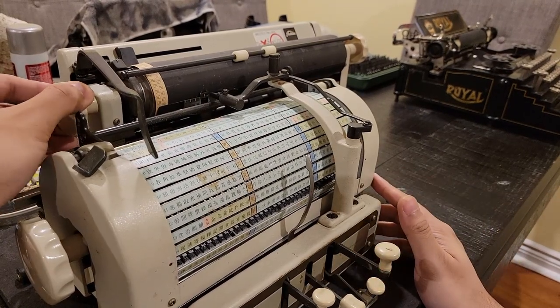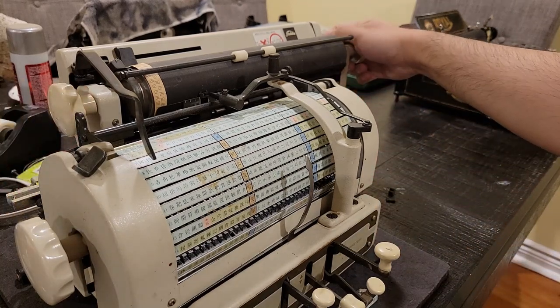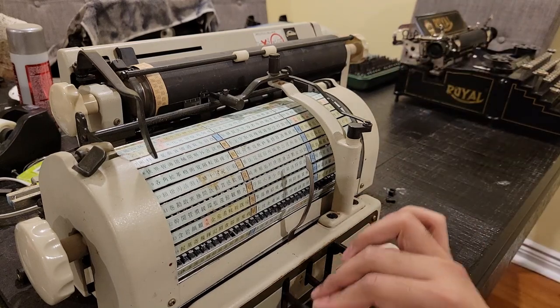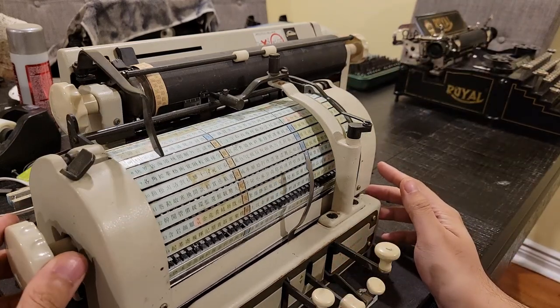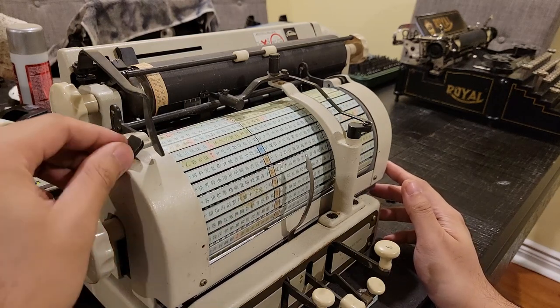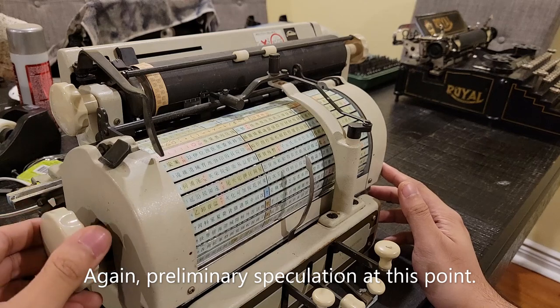Fun stuff. Right now this carriage is still in the jammed position. I have no clue what the state of the escapement is. This guy moves nice and smoothly, but this guy doesn't. This might be like an indexing mechanism.